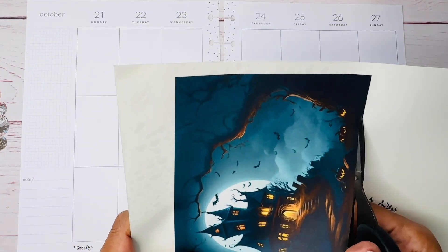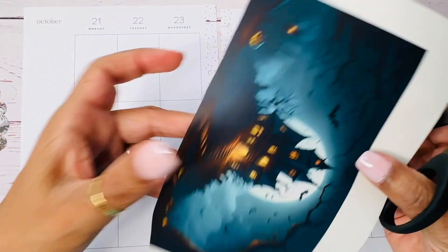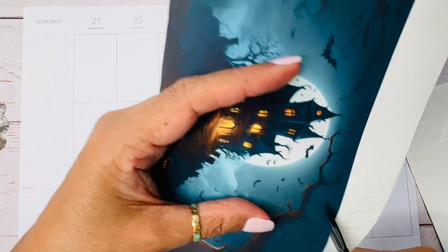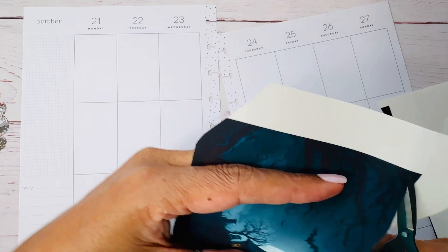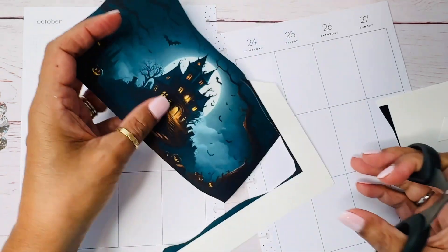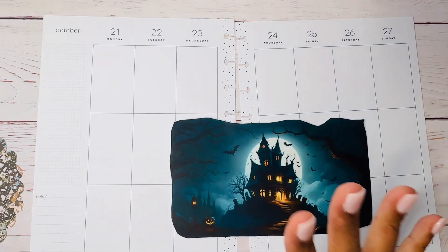This week's theme for my planning group is spooky, and I didn't really have any spooky stickers. So I decided to print this on vellum — I downloaded the graphic from Google. I just googled 'spooky haunted house' and this came out, and I thought it was perfect. I'm going to cut it kind of irregularly using my Gymbo scissors. I really like them — they're very very slightly serrated and it just feels kind of fun when you're cutting with them. I also printed out these little bats. I'm thinking about cutting it in half and doing half here and half there.